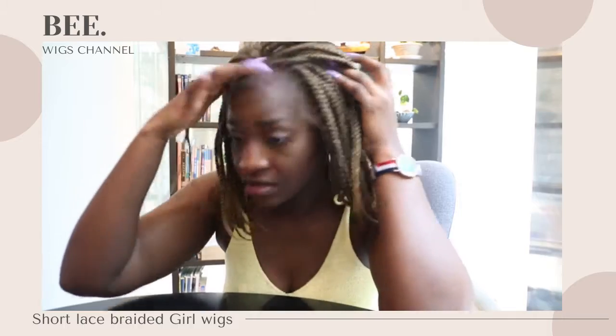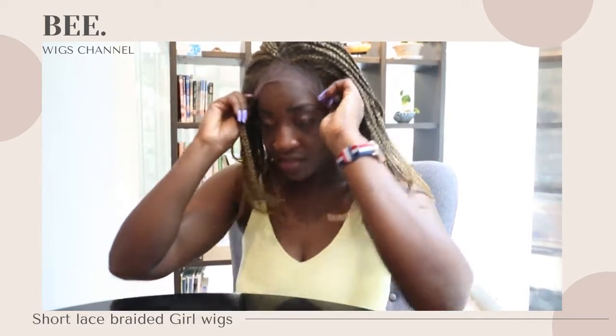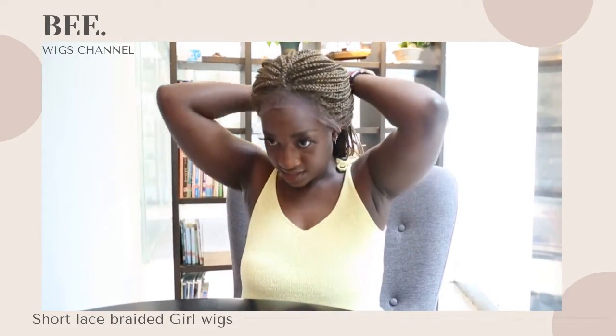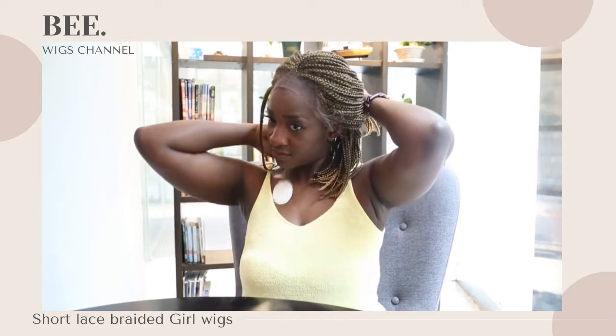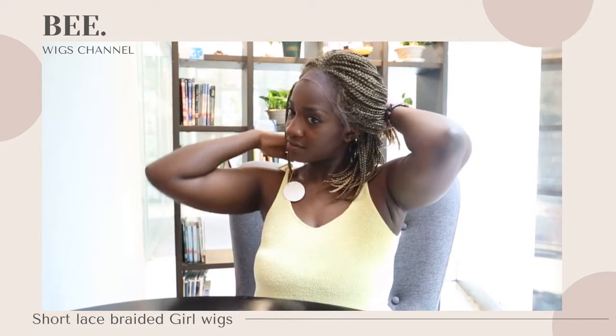We have our baby hair here, and we have many colors — any color you want. You can style it too. Usually I would style it in this form, or you can turn it to the back, all back. And here we have it.